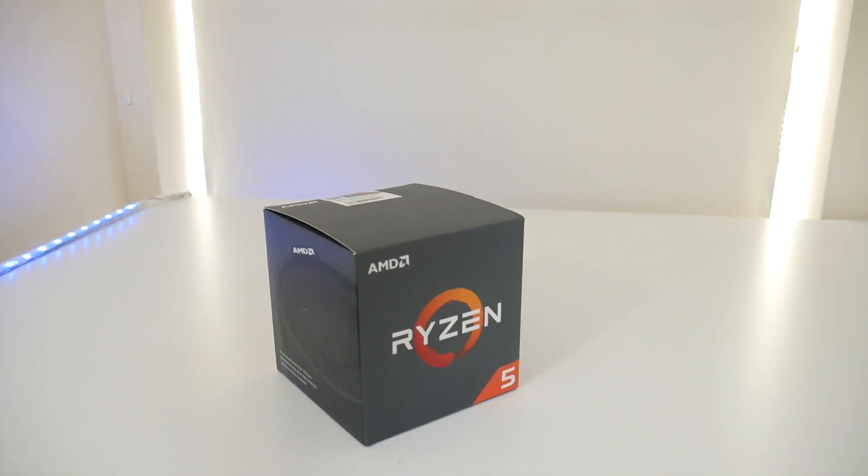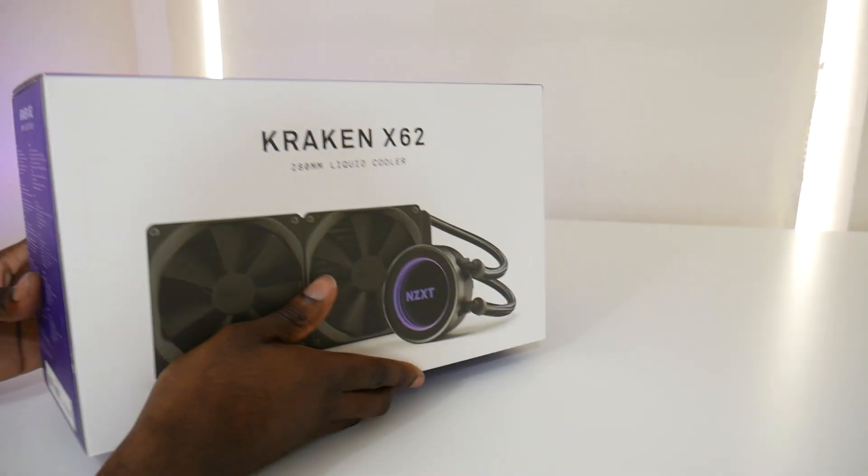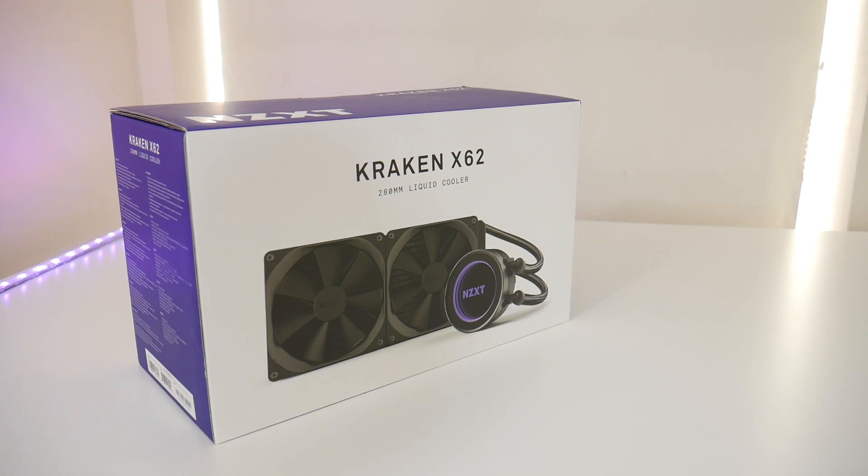Next we have the CPU. As you can already tell, this is an all-AMD build. For the CPU I went with the AMD Ryzen 5 2600. The next item on the list is the CPU cooler, and I will definitely be doing a video for this — especially because of the funny story behind it.